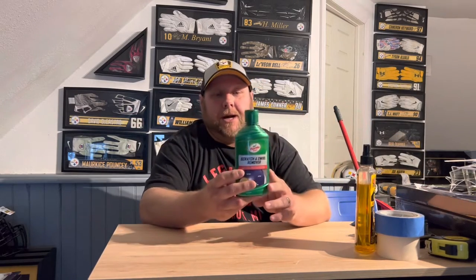What is up YouTube, it's your boy Stillin. We're back with another video on how to remove an autograph from a full-size helmet — any helmet actually, mini helmet, full-size helmet. You're gonna need two items: this turtle wax scratch and swirl remover, and a microfiber towel.